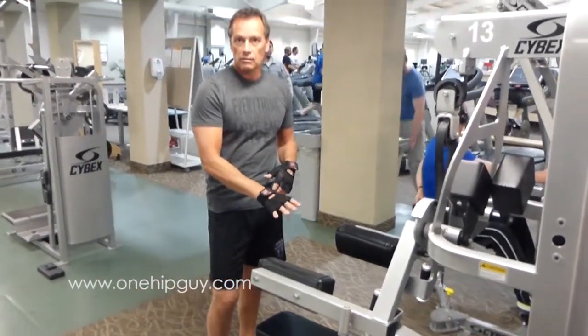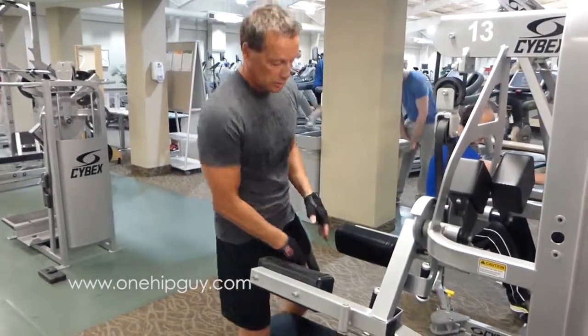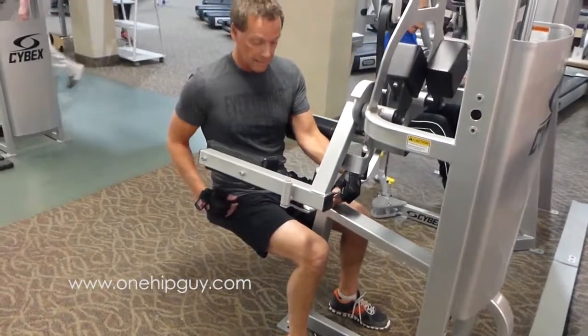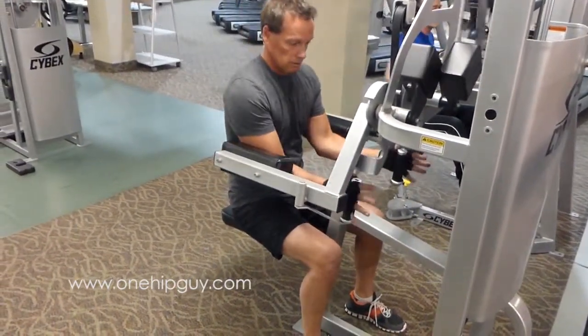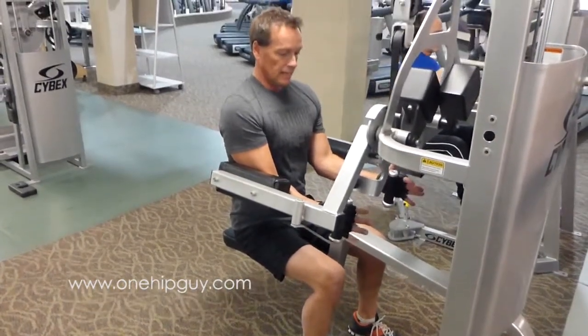Remember, I always really focus on the fact that you want to have your feet square on the floor. Make sure your seat is set in such a way that you're nice and comfortable. Notice how I've got that set at a nice 90-degree angle. I grab the handles, I've got a nice comfortable weight, and I breathe out as I push out.